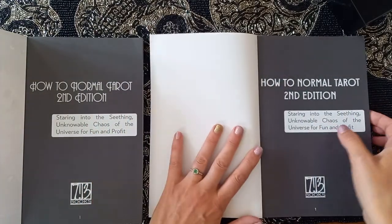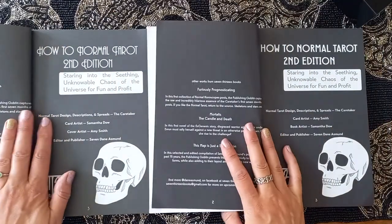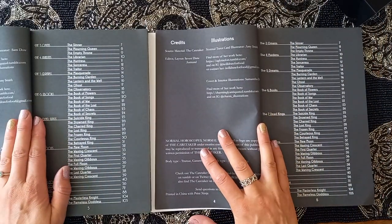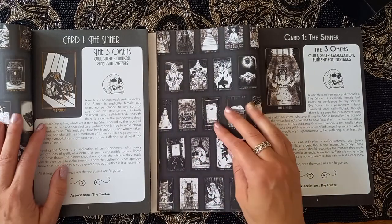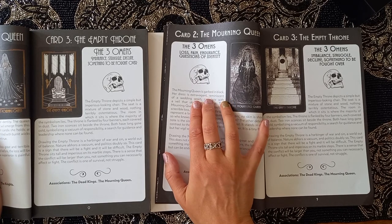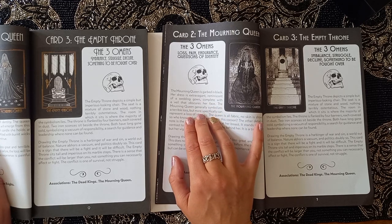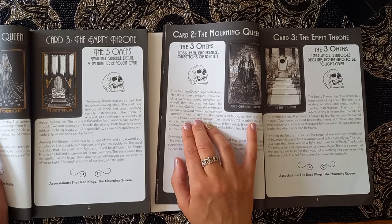This is the second edition — I didn't know there had been a first print, but I think the first print was only one color. Let's take a look inside. I like that — 'How to Normal Tarot' — because obviously there's nothing normal about this. We have credits and illustrations, and the cards. It tells us about The Sinner. The text in these is the same, slightly different layout and fonts. The Mourning Queen is described as garbed in black, with an extravagant headdress reminiscent of a wedding veil — symbolizing loss, specifically a loss of identity.